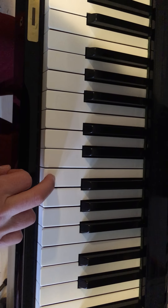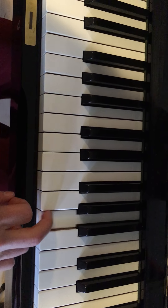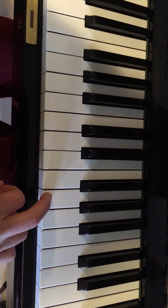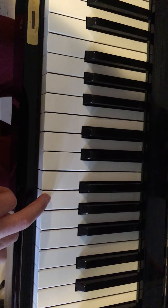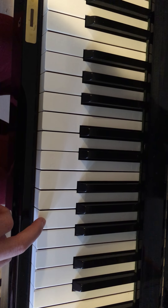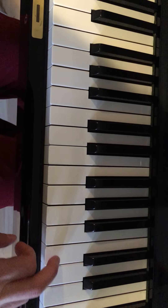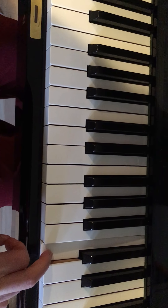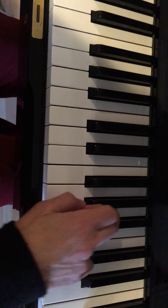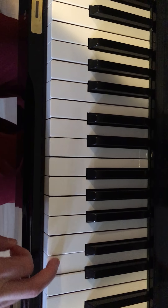Okay, here's everything we've done so far — we're halfway there. So this is all white keys. Then after that one we jump to the very next one, and then we're gonna go like this, and do that again. See where I am?